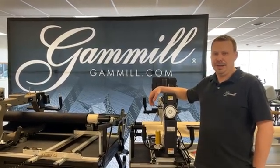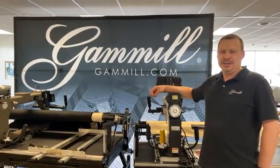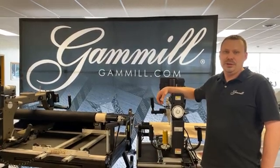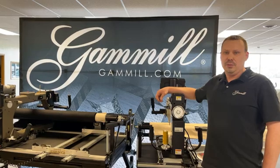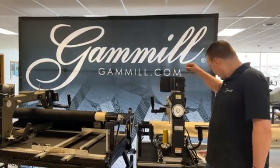Hello, GAML family. My name is Chris Caldwell. I'm one of the techs here at GAML in the tech support department. Today we're going to be doing an overview of encoders — what to look for, where to locate your encoders, and whatnot. So let's get started.